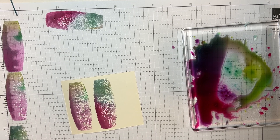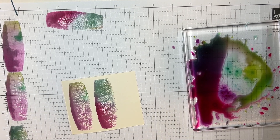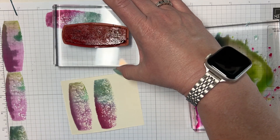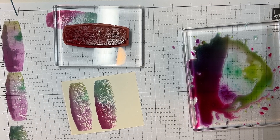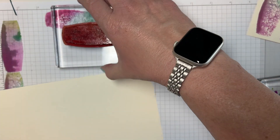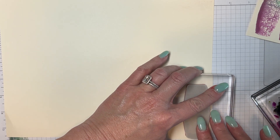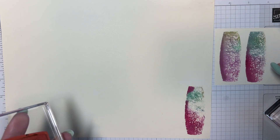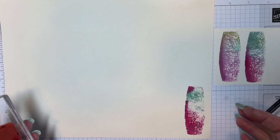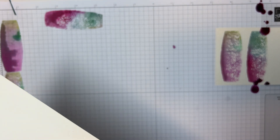Let me grab another piece so I can do one more. This is the one I'll end up liking the least because I've waited, but we'll see what happens — it's been on there a hot minute. And see, I don't like that one — I knew I wouldn't. I actually like this one the best. I really think this one is gorgeous and it's the one I really, really want to use.